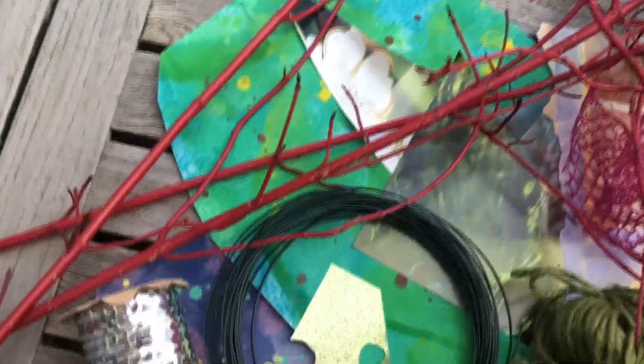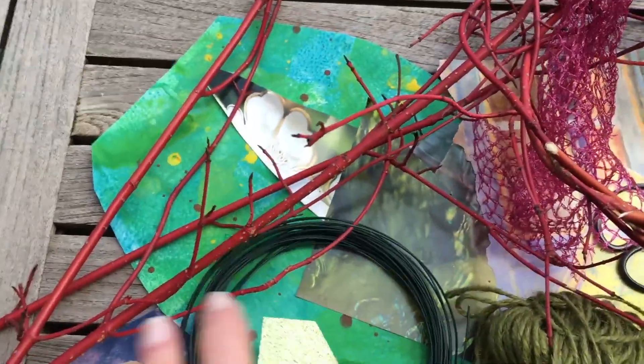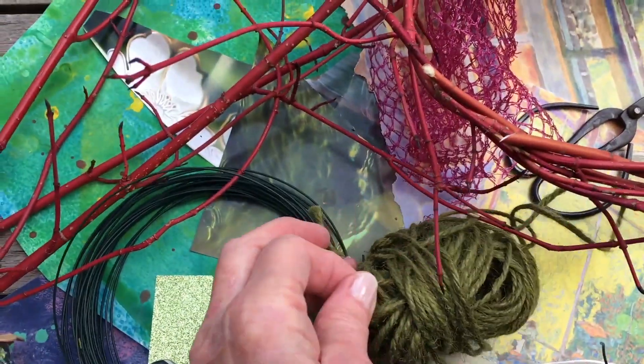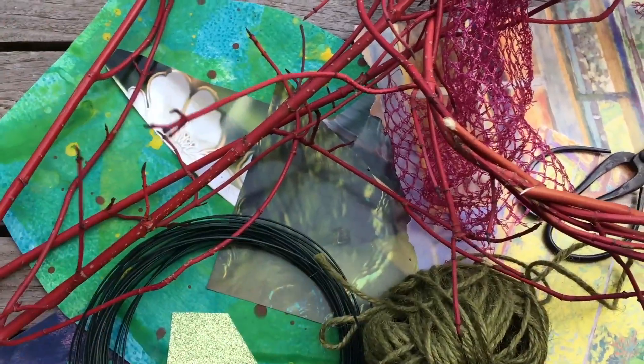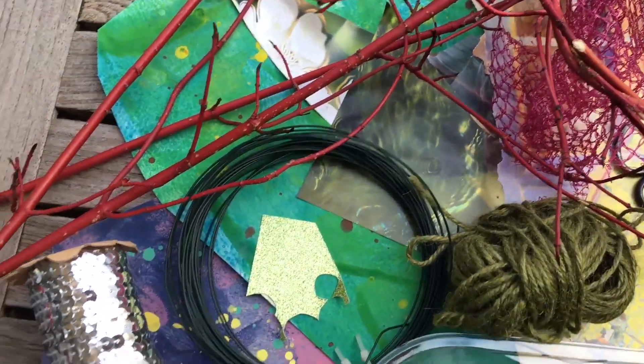Then you have all these different textures of paper. The gardener's wire that you can get from any gardening shop is very helpful. Also this twine, also from a gardening shop — because it's green, it sort of fits in with the sea theme.